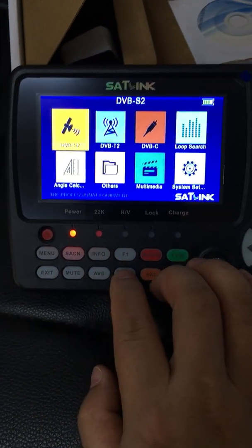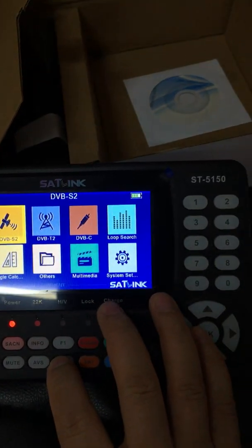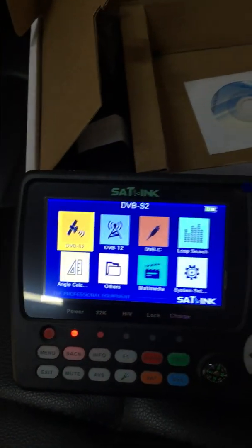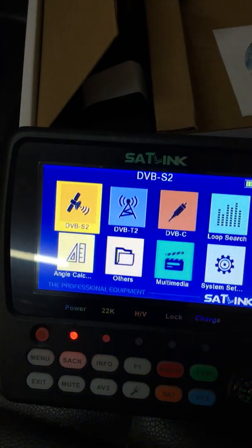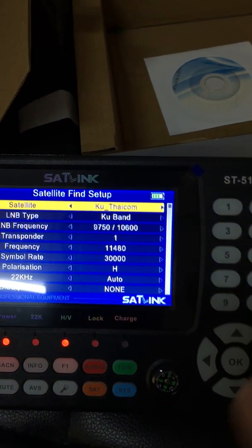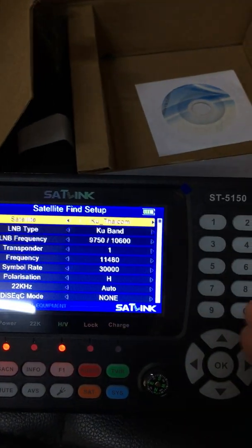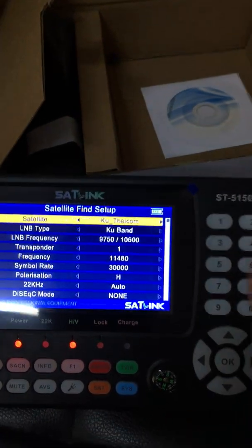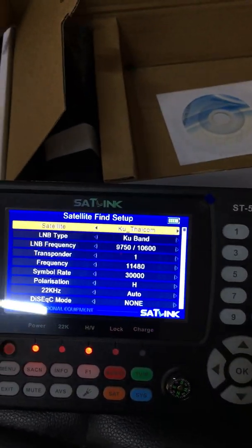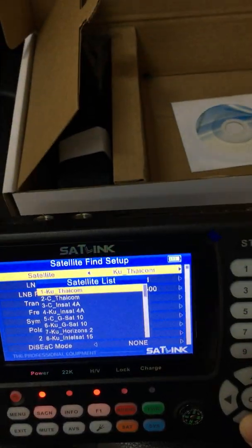This LED light — let me briefly show you — the light is on, the light is off. For DVB-S2, there exists a large satellite list. Of course, this is preset for the Asia-Pacific region, and we can change and upgrade it to European region, American region, etc.